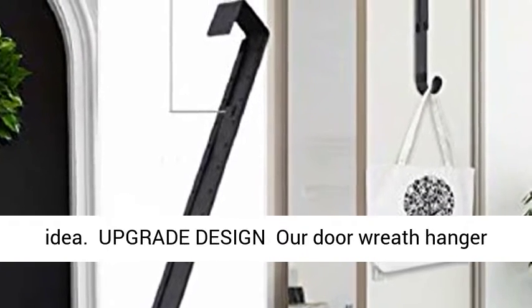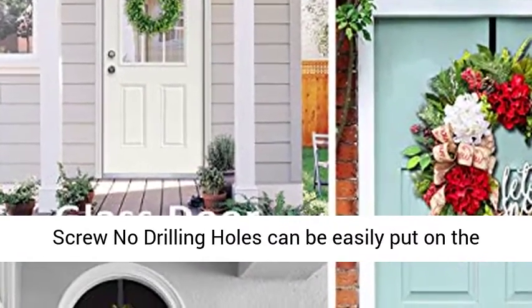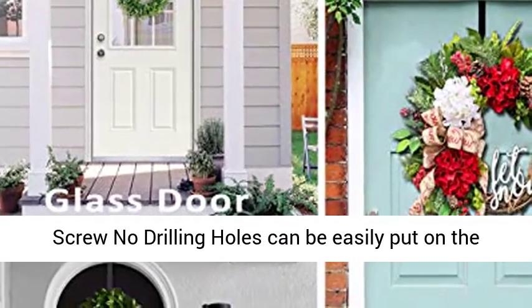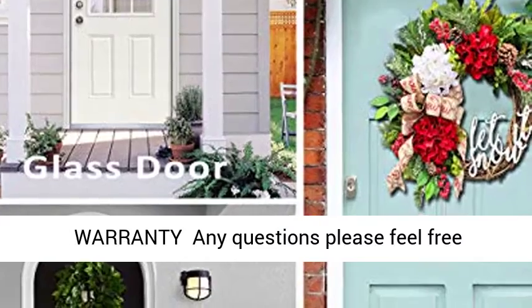Upgrade design — these door wreath hangers are suitable for most doors below 1.8 inch thickness. No screw, no drilling holes. Can be easily put on the door without any tool, and easy to close your door.